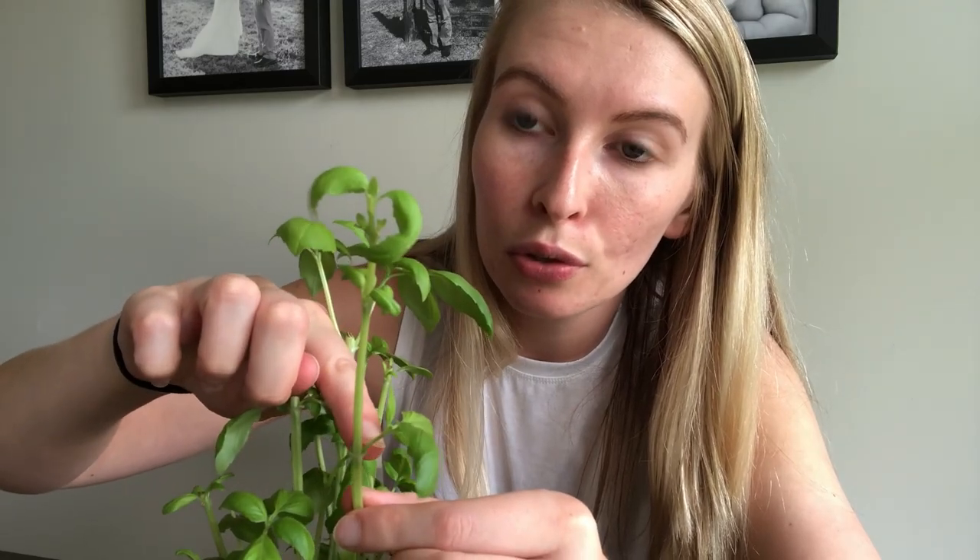The first step in growing basil from cuttings is obviously cutting the basil. To take a cutting from basil, what you want to do is look for a long stem and you'll notice there are two little offshoots. You want to cut it right above those two offshoots, or node as some people call it, and then that's going to be your cutting.